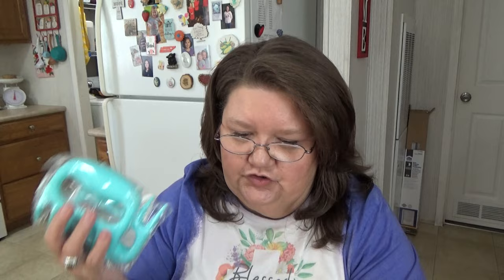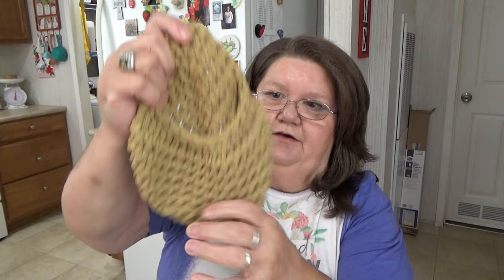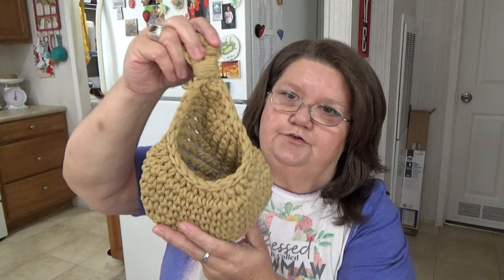This thing here is a little hanging basket — it's like a woven hanging basket. I paid two dollars forty-eight cents for it, and it's a small size. I thought it would be cute hanging up in my spare bathroom. It'll actually stretch a little bit since it's been bound up in a bag, but I thought it would look cute hanging off the little hooks in there.